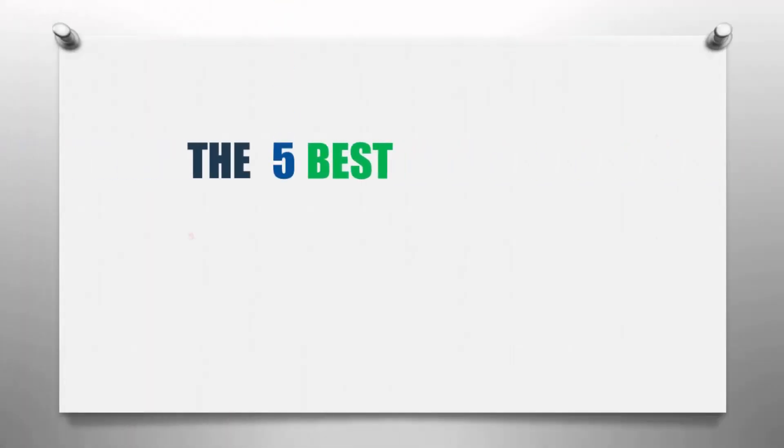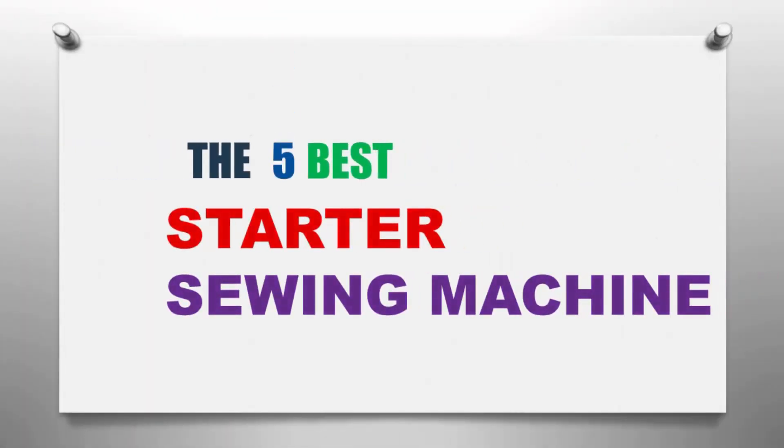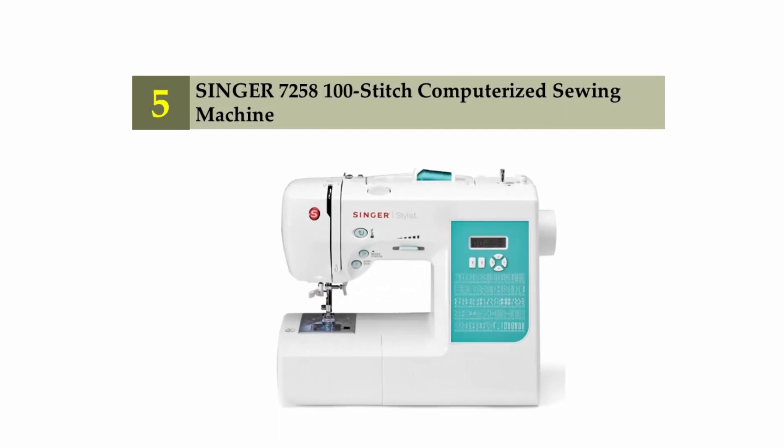The Knowledge Zone presents the 5 Best Starter Sewing Machines. Let's get started with the list. Starting off our list at number 5: the Singer 7250 800-Stitch Computerized Sewing Machine.